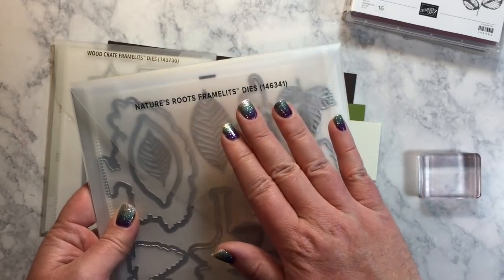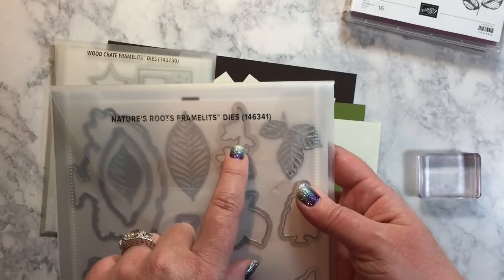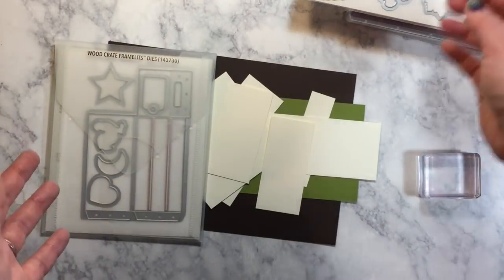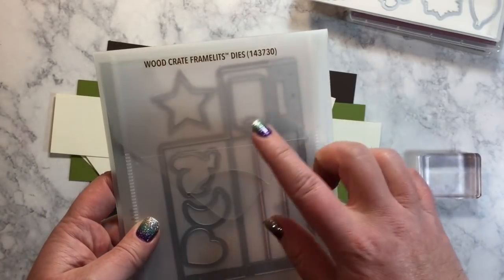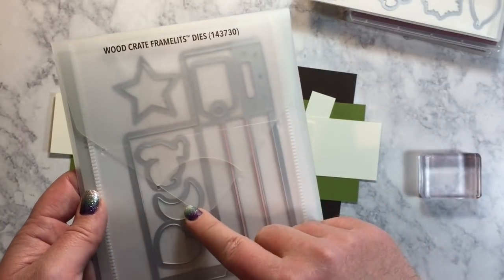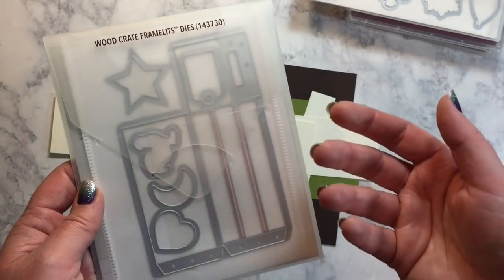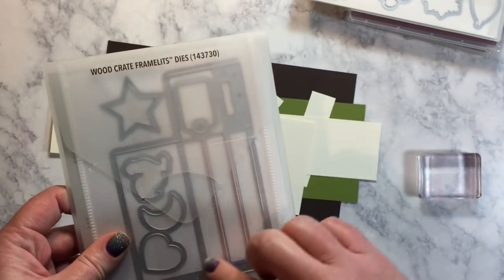The Nature's Roots Framelits dies are really gorgeous. We are going to be using this little guy right here to cut out our embellishment for the front of our little crate closure. And then a classic favorite, the Wood Crate Framelits dies. Now this does coordinate with the stamp set Wood Words. So we've got the star, the chicken, the crescent moon, the heart, and the little tag shape that coordinates with that stamp set. But we're just going to use the crate die today.